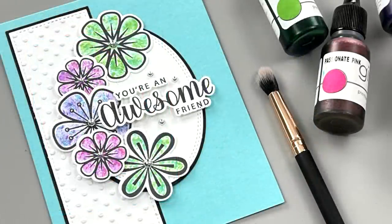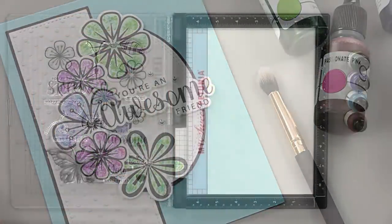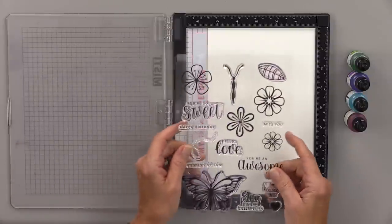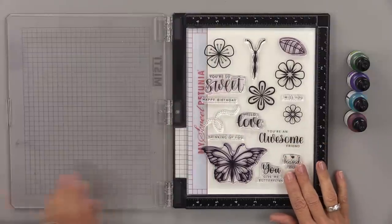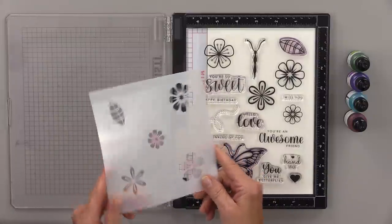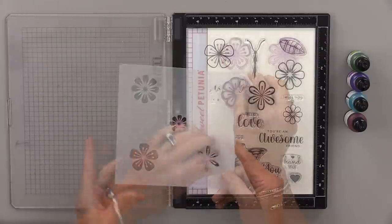Today I'm going to show you a fun technique that you can do with your re-inkers and an old makeup brush. I'm going to be using the You Give Me Butterflies stamp set from the You Give Me Butterflies bundle, and I'm going to be using the coordinating stencil that also comes in the bundle.